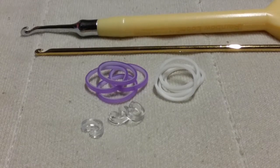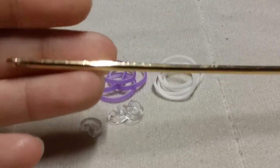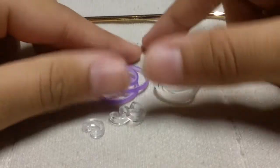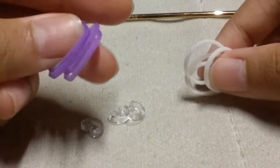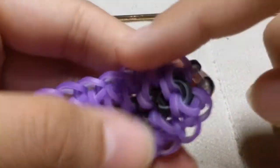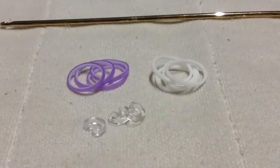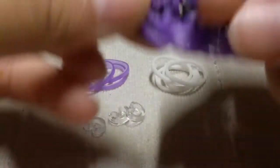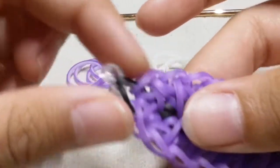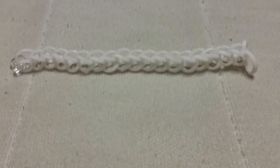The materials you'll need for this design are a crochet hook — metal tip or plastic, any hook will work, such as the Rainbow Loom crochet hook. Today I'm using the Loomy Loom double-ended hook. You'll also need purple lily bands for the border color and opaque white bands for the center color, plus three C-clips.